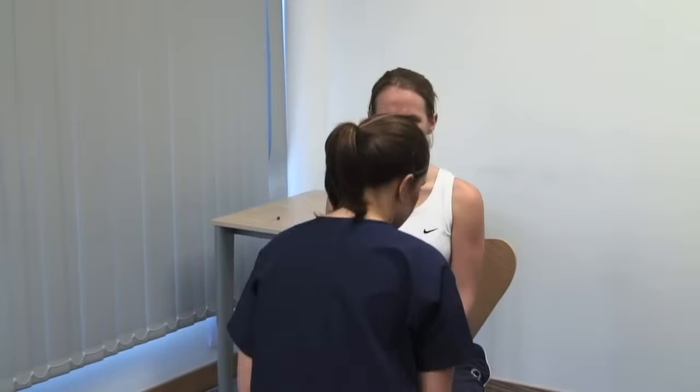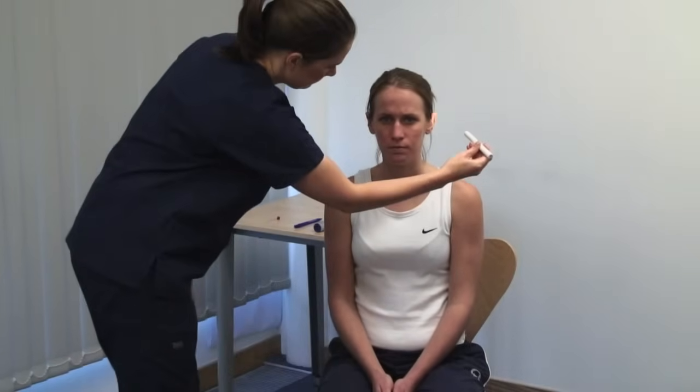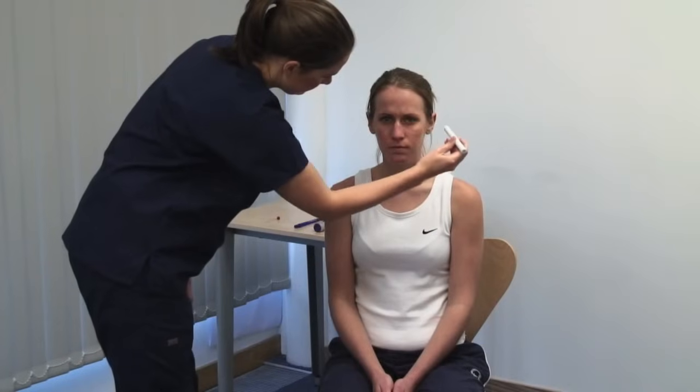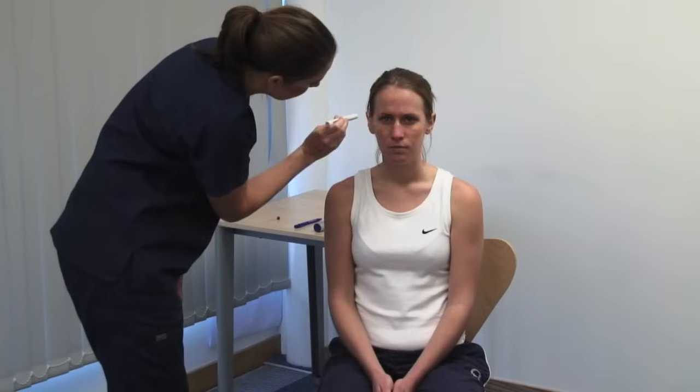Examine the pupils for shape and symmetry. Please look straight ahead. Take account of the ambient lighting. Continue looking straight ahead. I'm going to shine a light in your eyes. Bring a bright light from the side to shine on the pupil. Look for constriction of the illuminated pupil, the direct light reflex, and of the opposite pupil, the consensual light reflex.